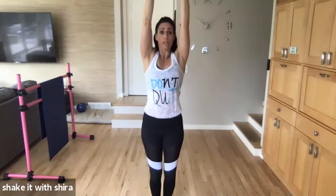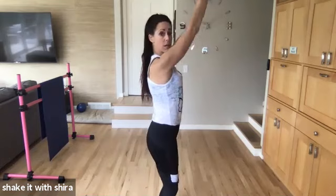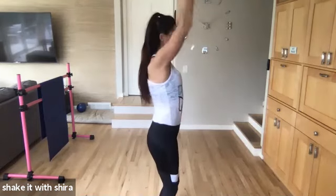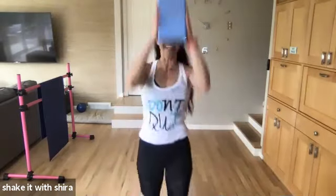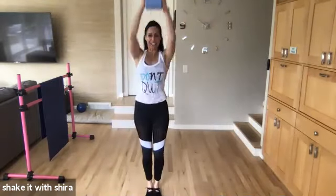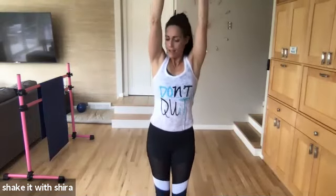And one. Hold it up. We're gonna come down in front of you. Front. Come on. Yes. I love that I can see you. Come on. Down. Down.